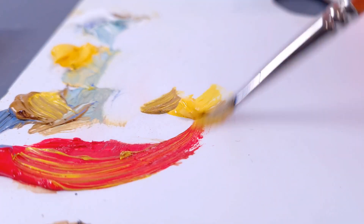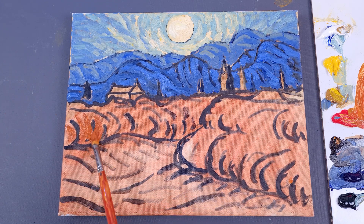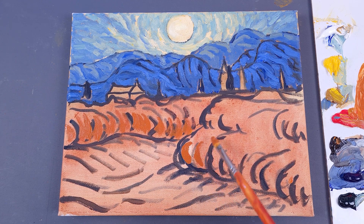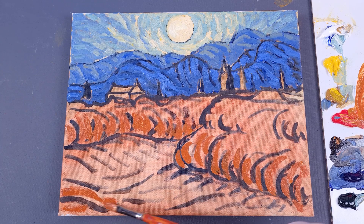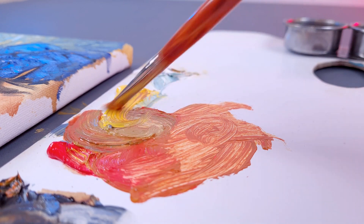This warm dark color will work for areas in shadow. There's no need to apply a thick layer of paint — we're just starting to create volume, which is a crucial moment in painting, though not so much as to forget about the joy and pleasure of the process. Another mixture based on ochre, smoothly transitioning to cadmium yellow.